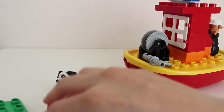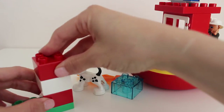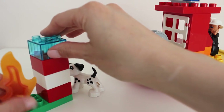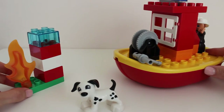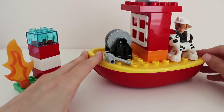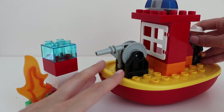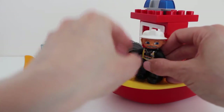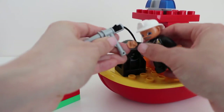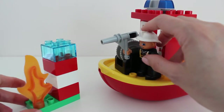Now we can use some of these other pieces to build a little mini lighthouse. Here's the light on top, and maybe the fire will be right here so the fire boat will be on its way over to this fire to put it out. We'll put the dog on the boat to help the fireman, because they like to go on fire trucks and fireboats. When the fire boat gets close to the fire, the fireman can come to the front of the boat and actually hold the fire hose and stand at the front of the boat.